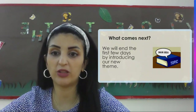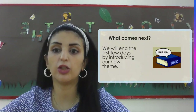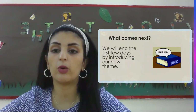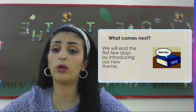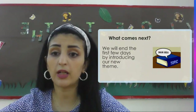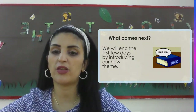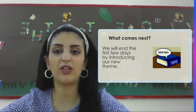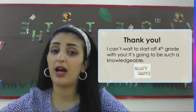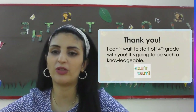I hope you guys will enjoy the whole year. I promise we are going to have a very fun year and we are also going to be responsible learners. We are going to organize our work, our books, and wherever we're sitting. We're going to make sure that our classmates are our friends and we're going to deal with them in a very proper way. We are also going to work on our essential agreements, which we are all going to come up with together, informing us about the rules we're going to follow during class. I can't wait until you start fourth grade with me — it's going to be such a knowledgeable year and I promise we're all going to have fun. Thank you.